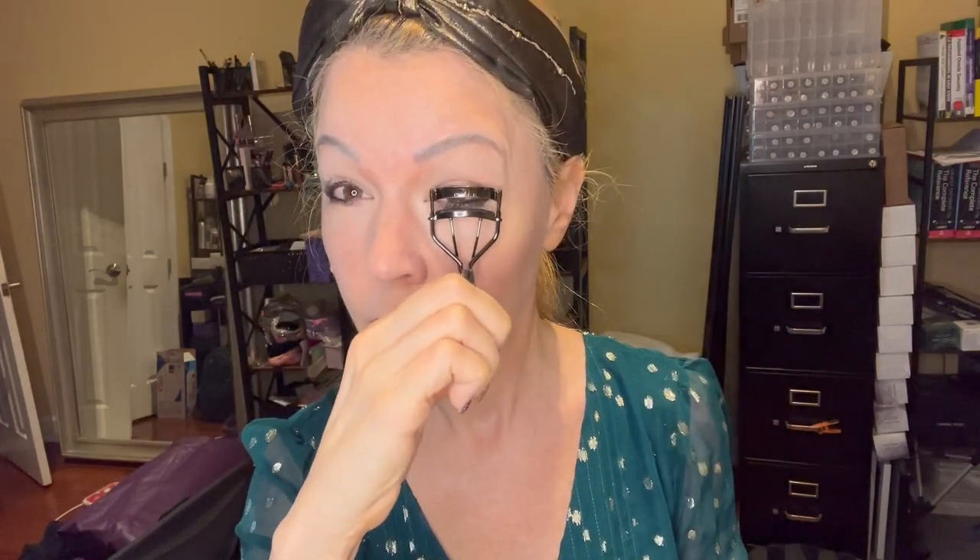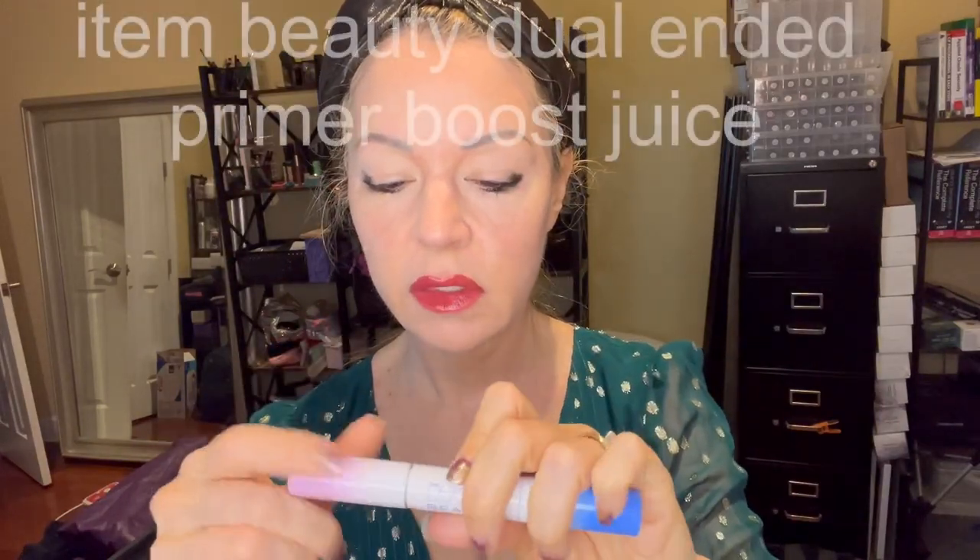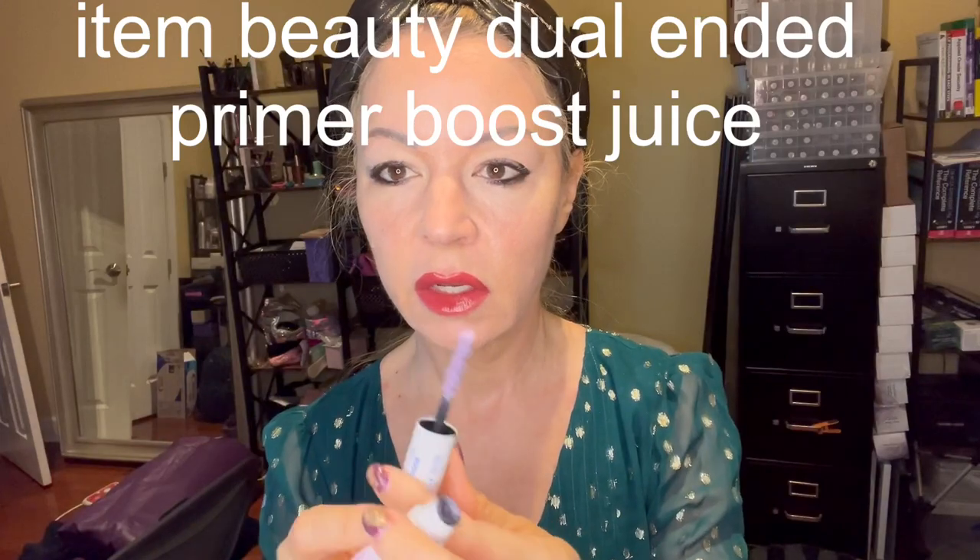Now I use a curling wand to do my lashes. I like to do this little kit here — this is basically a primer for your eyelashes. You start off with the purple side, and then you use the blue side. This is just the primer, then we put the actual mascara on.